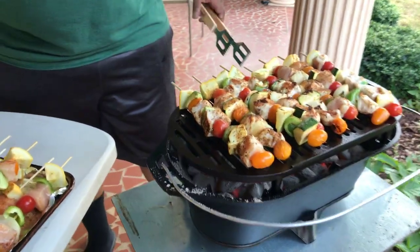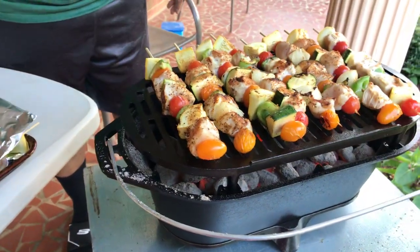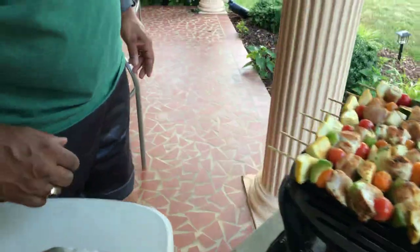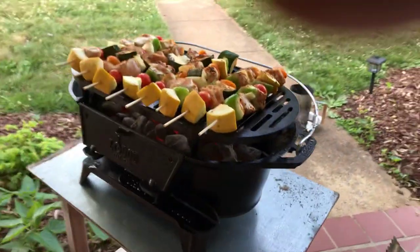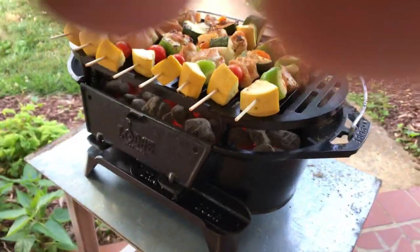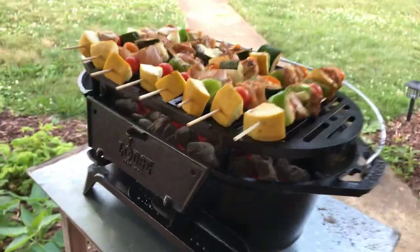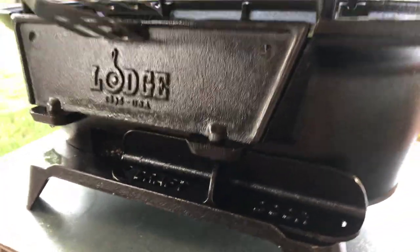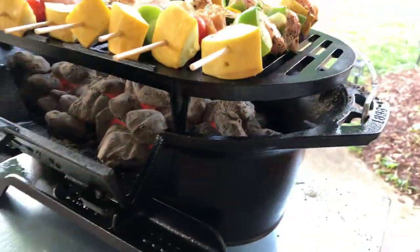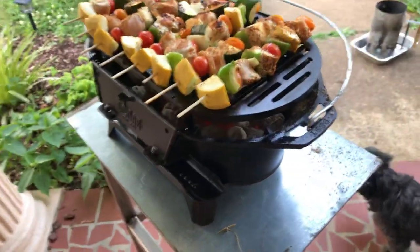We sprayed all the surfaces with canola non-stick spray. On the front you have your little door — if you want to put some coals in, take some coals out, add some hot coals under your grate right there. You have your draft vent: if you open it wide open, you want more heat; if you close it up, it's low and slow. That's the way we like it, so it's a good fit for us.